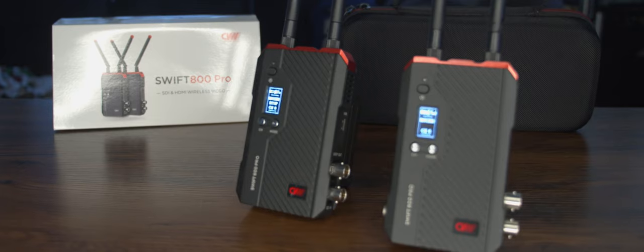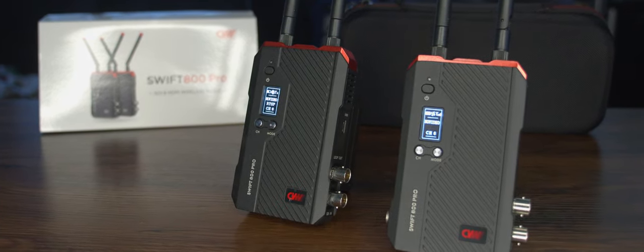Hello everybody, this is John here with MDI. Today we had a chance to do some testing with the Swift 800 Pro, which is from the company CVW — Crystal Video Wireless. This is a new wireless HDMI kit that you can get now, available on Amazon and B&H Photo Video.